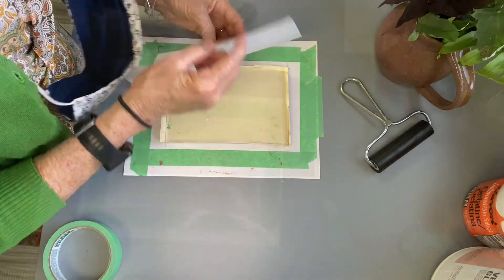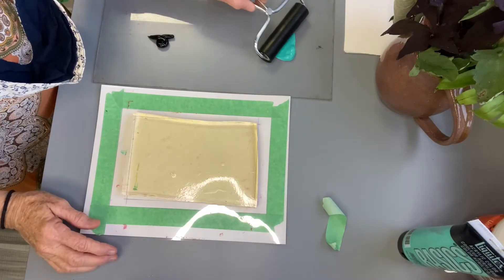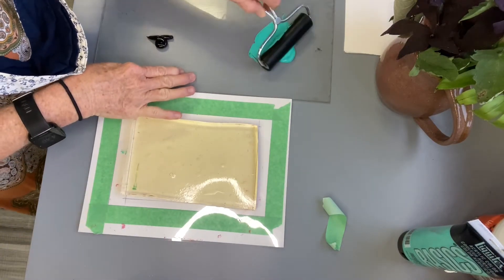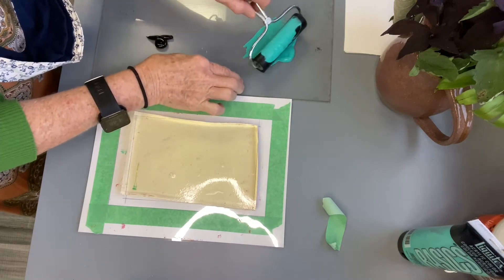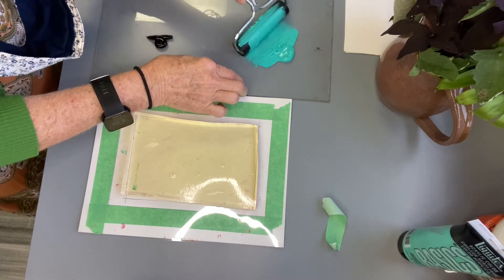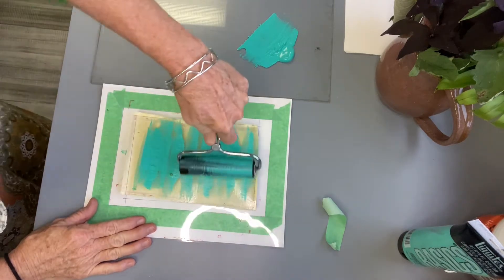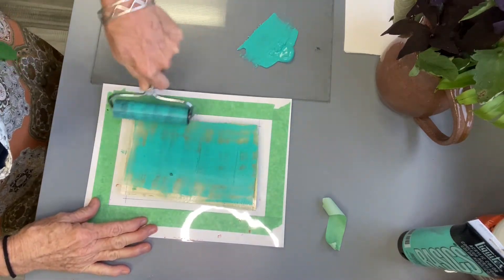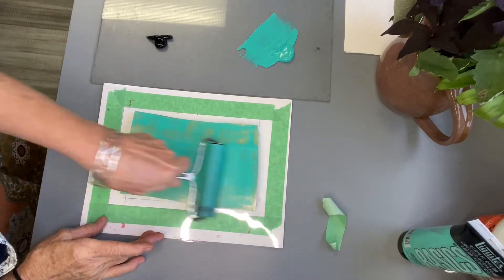We're going to put paint on a palette and roll the brayer to cover it. By moving the paint-covered brayer over the plate we create a colored surface on which to place our leaves or items that we want to print. Make sure to cover the plate completely with paint, but not too thick.